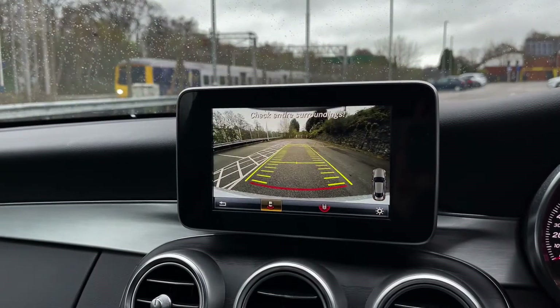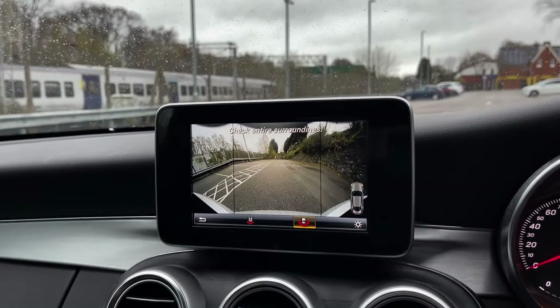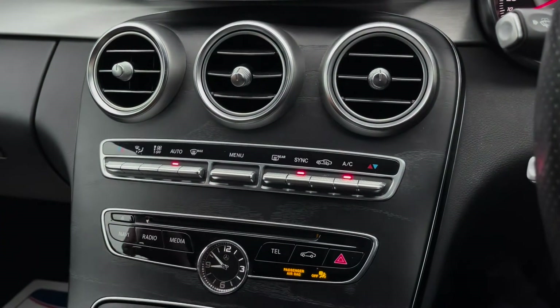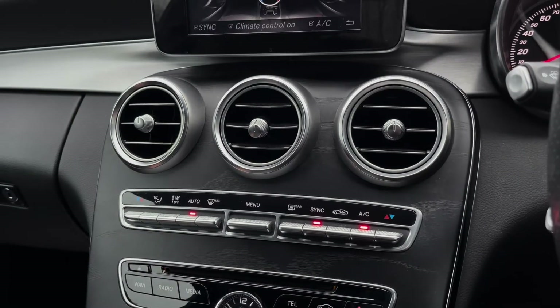Put the car into reverse and you'll see your reversing camera on the display there, with two separate views. Working our way down, you've then got the vents as well as your dual zone climate control, so you can control each side of the vehicle's temperature independently. You can also access your climate controls menu like so.